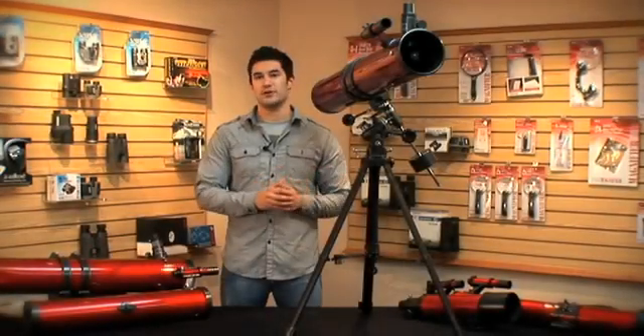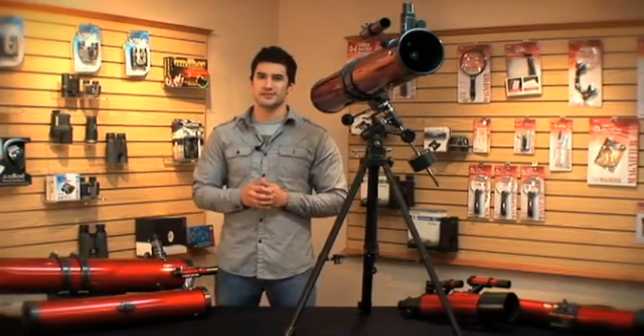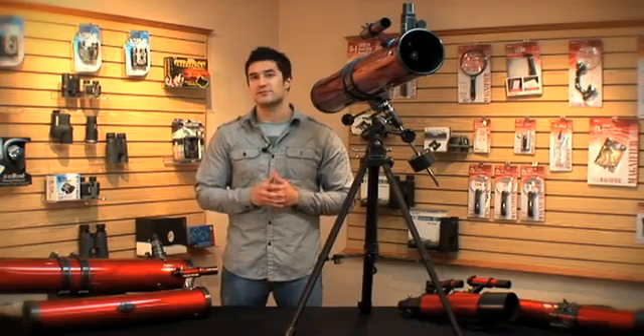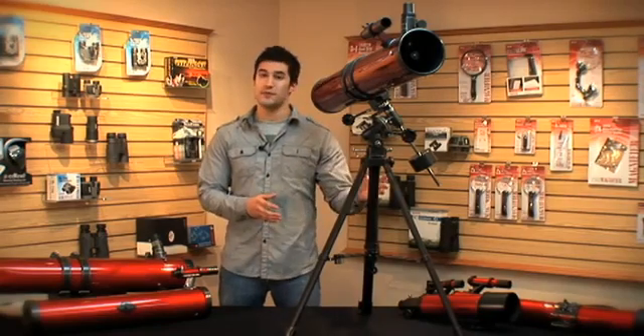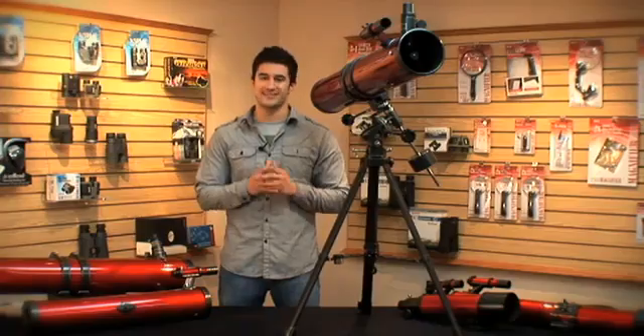One key feature of the RP300 is the heavy-duty mounting system. When tracking stars in the sky, the last thing you want is distortion. Vibrations can come from something as simple as a car driving by and greatly reduce the overall quality of your image. With the heavy-duty mounting system, vibrations are greatly reduced and movement to the telescope is nice and fluid.